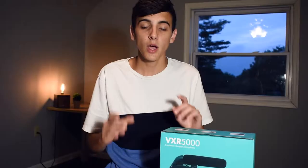Yo guys, welcome back to another video. I'm going to be doing some audio tests for you guys — and this was the built-in mic in the camera. Yo guys, welcome back to another video where I'm going to be doing some audio tests for you guys — and this was the Movo VXR5000. Yo guys, welcome back to another video — and this was the Toner BM700.